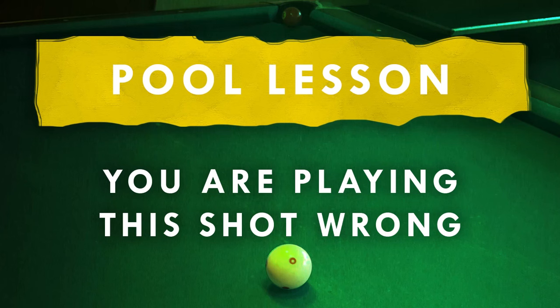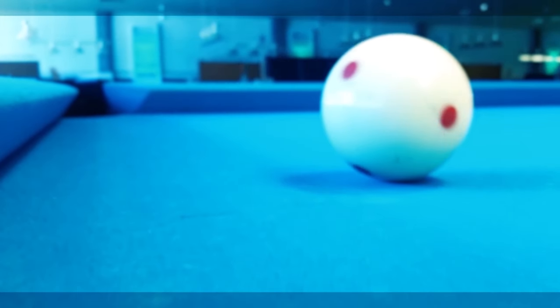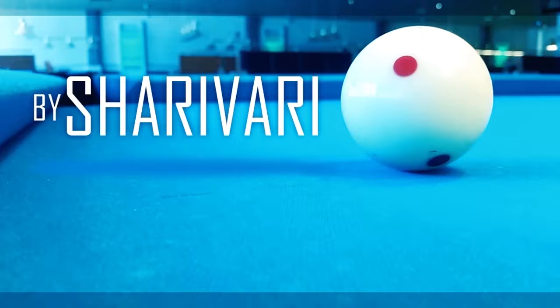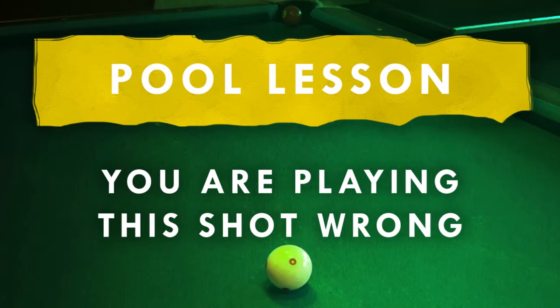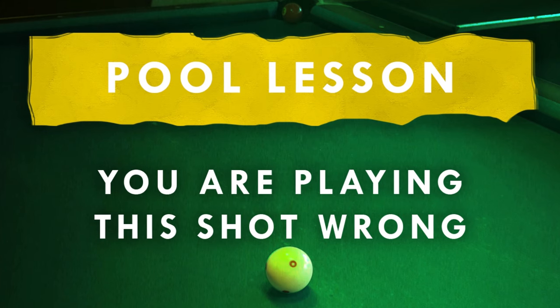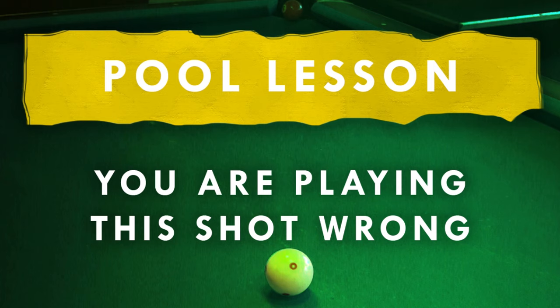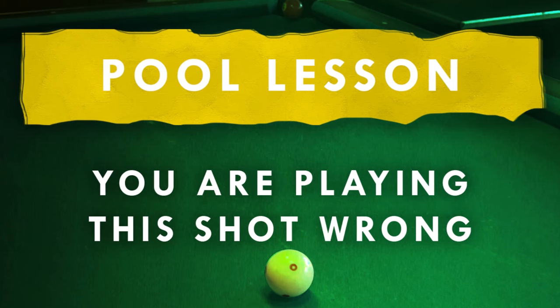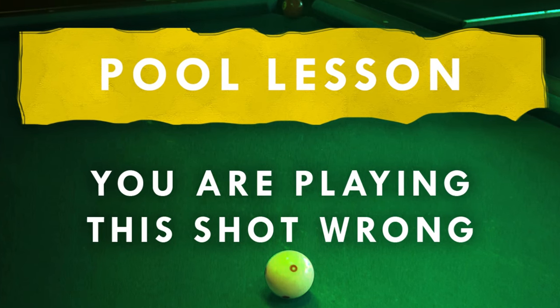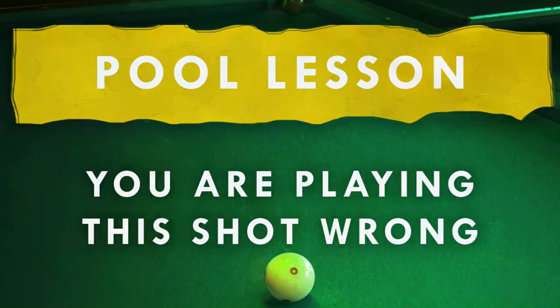Today we're going to talk about a shot that a lot of players are playing totally wrong. Welcome to this new lesson here on my channel. When I'm at my local pool hall playing with some average players and this shot comes up, I would say about 70-75% are playing this shot just wrong, and that's why we're going to talk about it in this lesson.